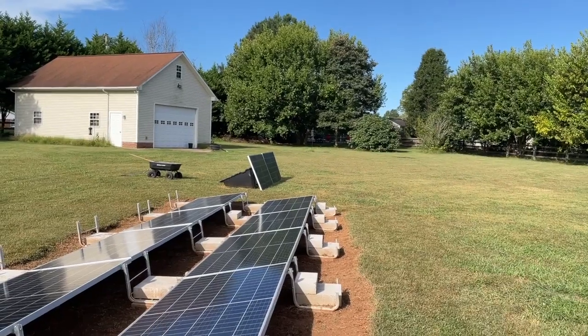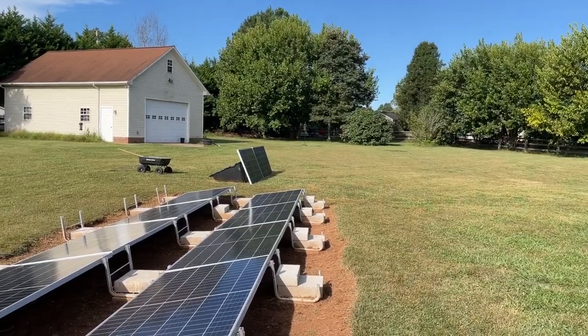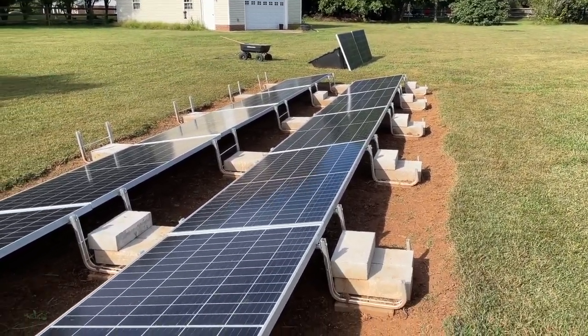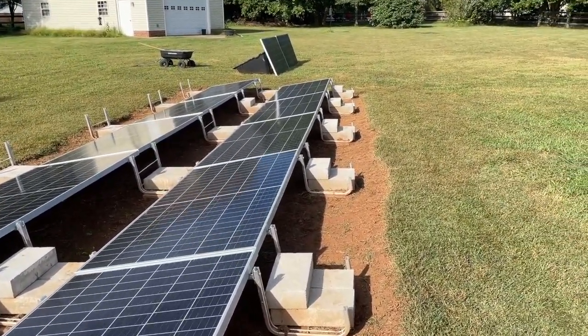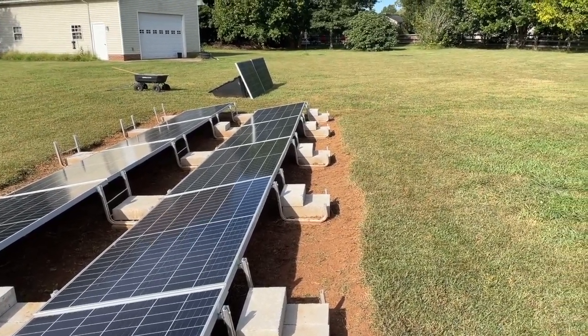I'll put a plug on the panels and just plug them in. And when you mow the lawn, you unplug it, mow through there, and plug it back in again. Easy peasy. No digging. The clay here in the ground is really hard — it's like rock when you get six inches down. So I'm not capable of digging it, and this is the best way to do it.